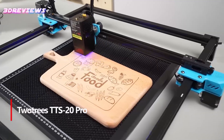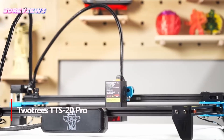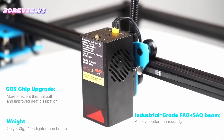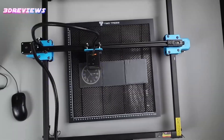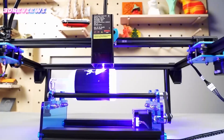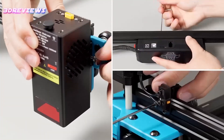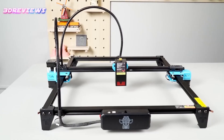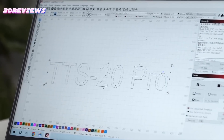Number 4: The Two Trees TTS-20Pro is a powerhouse with its upgraded 20W laser and cost chip, delivering blazing fast engraving speeds up to 500mm per second. Its ultra-fine 0.08mm spot technology ensures every detail is crisp and precise, making it ideal for both professionals and hobbyists. Compatible with popular software like LaserGRBL and Lightburn, it supports over 100 materials, opening endless creative possibilities. The nearly pre-assembled design means you can start engraving quickly without hassle.